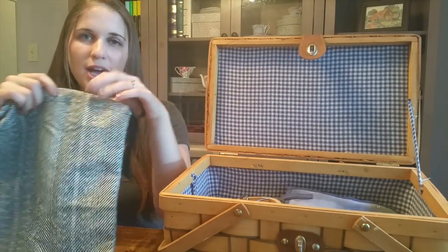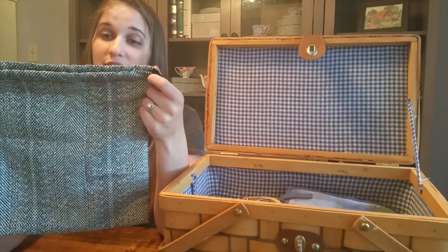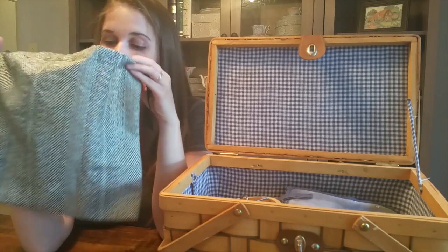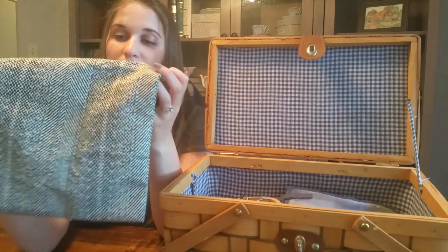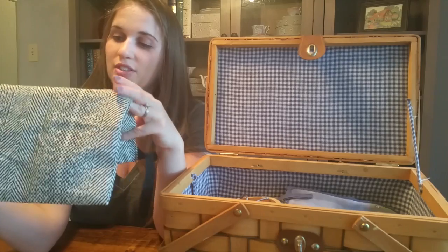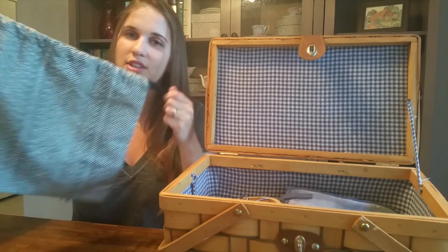This is actually a dust bag for a purse I bought from Rebecca Minkoff. I've never put the purse back in it because it's my everyday bag, but I've found this bag to be the perfect size for carrying a piece when I travel to work on. It holds the work in progress, floss, scissors, and everything, and has nice drawstring ribbons on top. It's really cute and practical.